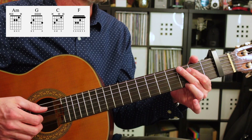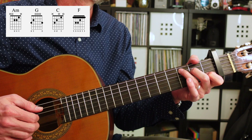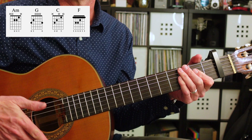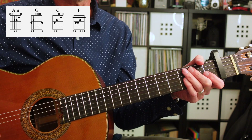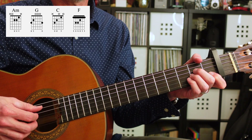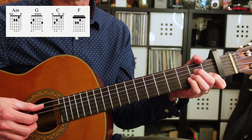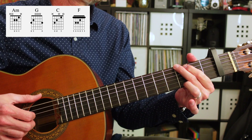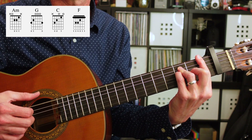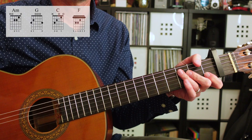So all together, that'll sound like this. And that pattern will repeat over and over again. Another technique you could do, if you want to make it sound a little fuller, is to use your thumb to get that bass note on the first of every beat. And that'll make it sound a little fuller.